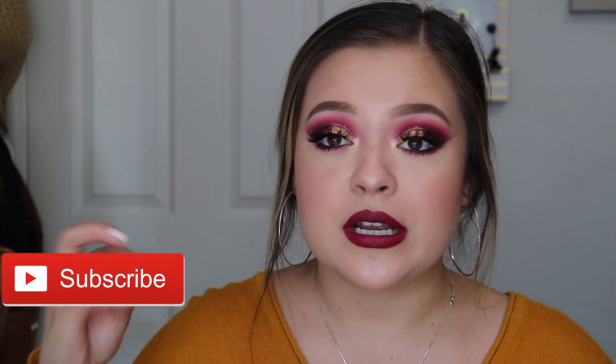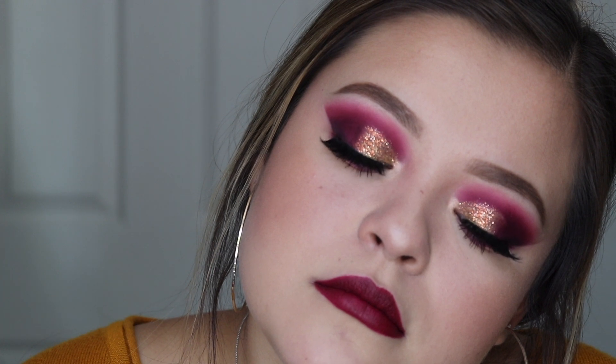Hi guys, welcome back to my channel! Sorry I haven't posted in a couple weeks — I've just been so busy with school, but I'm trying to find a routine and make time to film and edit. I'm so excited it's fall! For today's video I created a fall-inspired eyeshadow look that ended up looking more Halloween-ish — it's glittery and purple. I also show a new technique for doing a cut crease with cleansing water. Don't forget to subscribe and give this video a thumbs up, and comment below what kind of videos you want to see next!